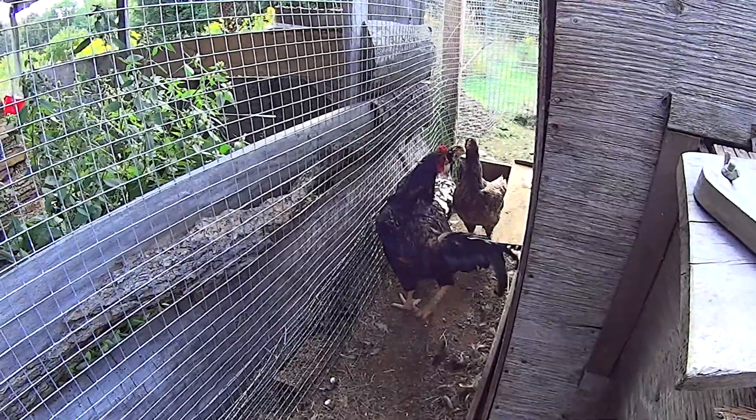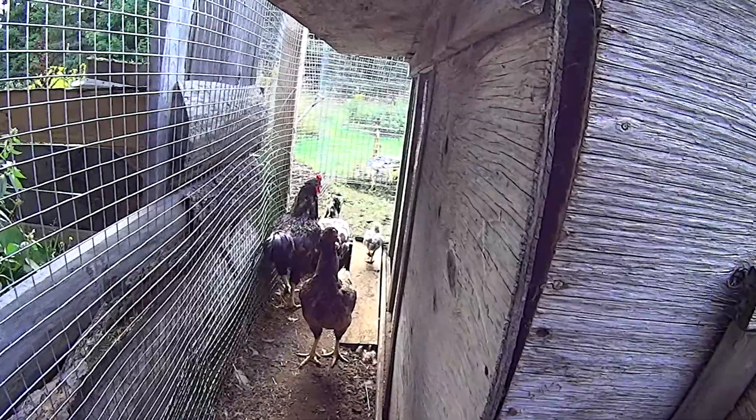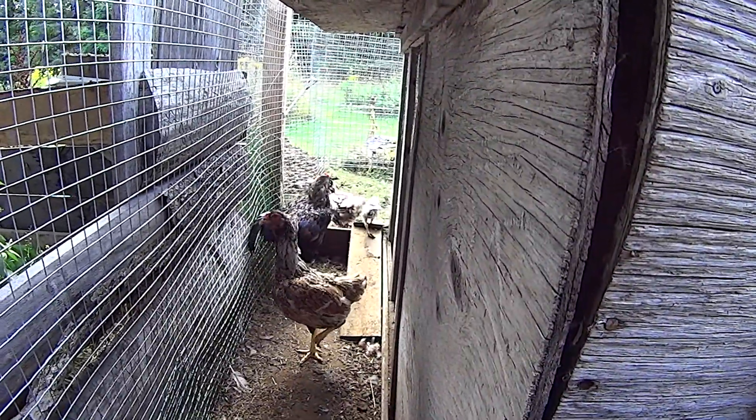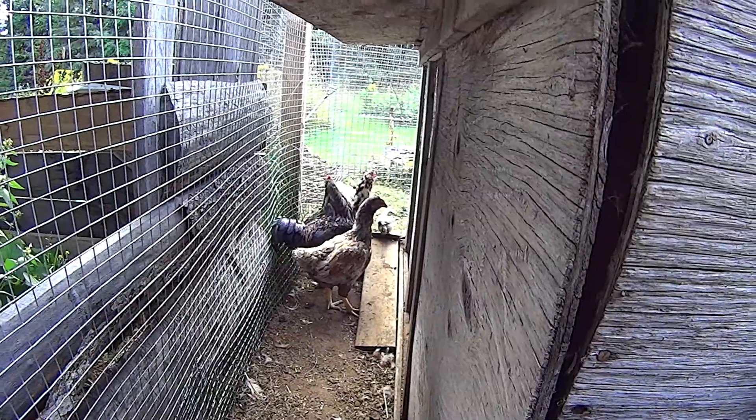Look at that — she's doing very well, very well. That's just remarkable.